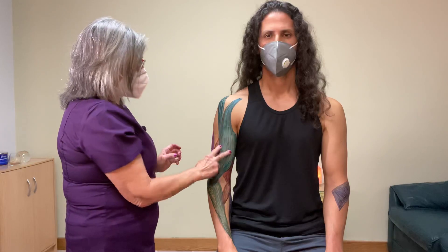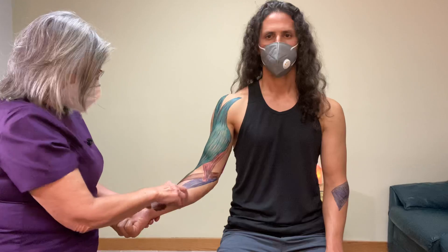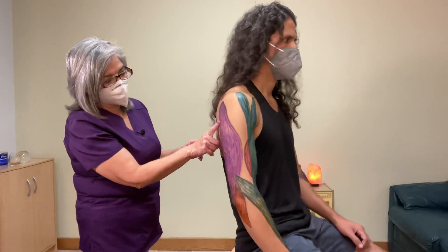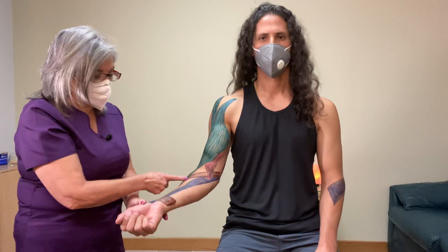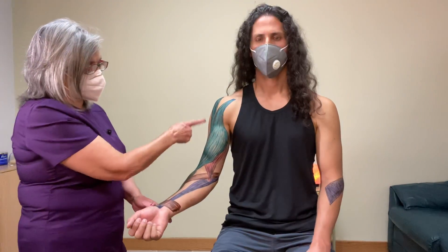So there you have it — nine muscles total. For flexion: biceps, brachialis, brachioradialis, flexor carpi radialis, and pronator teres. For extension: the triceps and the anconeus. For pronation: pronator teres and pronator quadratus. For supination: the biceps brachii and the supinator.